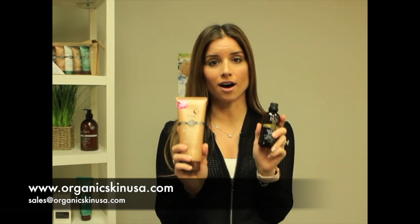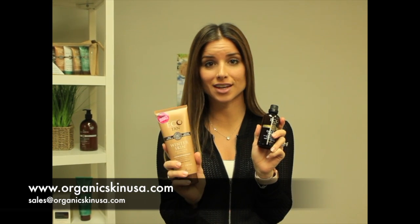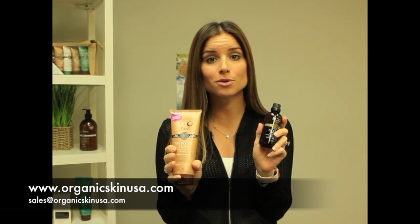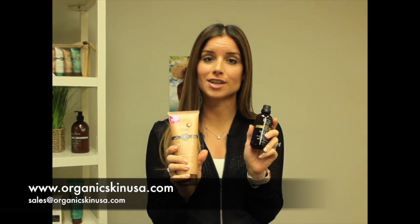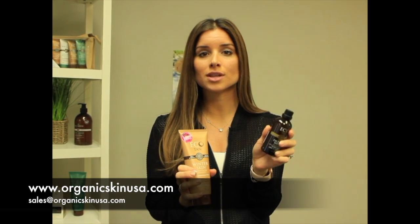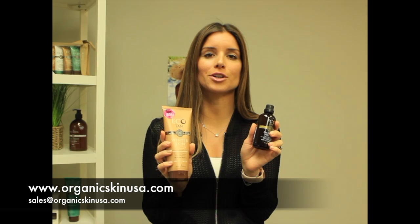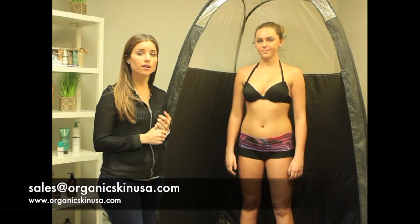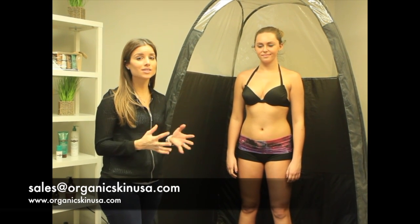Last but not least, you have to make sure that your client does not walk away without these two items — these are the cream of the crop for tan extending. We have our Winter Skin, which is an amazing moisturizer that also has a hint of tan in it, just to ensure the tan may even extend an extra day or two and the entire life of the tan will look just as flawless as the first day. Because we wash our face so much, one of the best ways to maintain that beautiful glow is with Face Tan Water — super easy to use, they can use it every few days. This will ensure their tan adds that extra day or two and always looks just as good as the first day. If you have any questions, please feel free to email us at sales@organicskinusa.com or visit our website at www.organicskinusa.com. Thank you so much for watching.